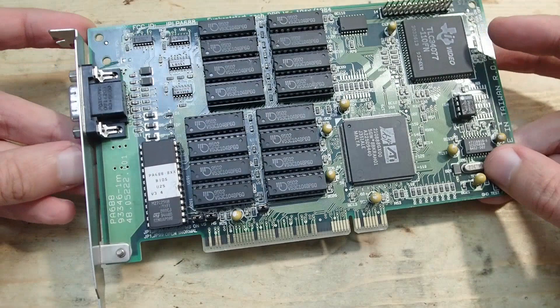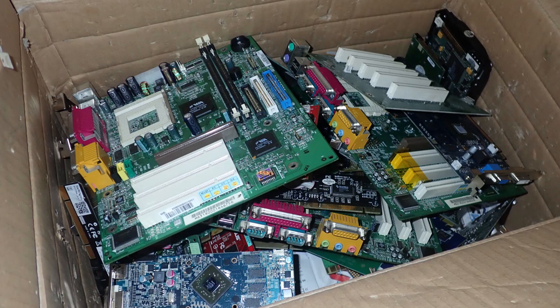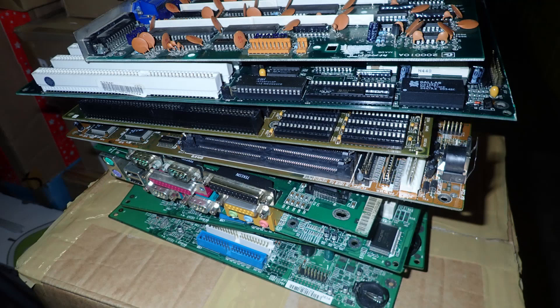Quite often old hardware is simply thrown into a box stacked to a huge pile of scrap. The weight of the parts is substantial and it results in huge pressure on the PCBs lying below. Such forces applied over a longer period can bend the PCBs and even break them.